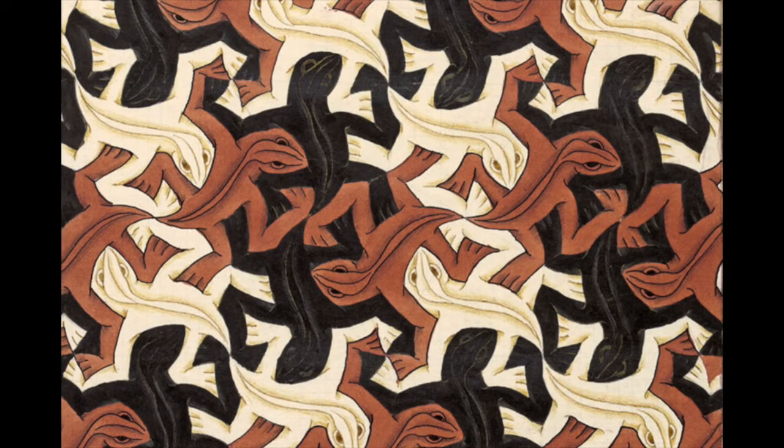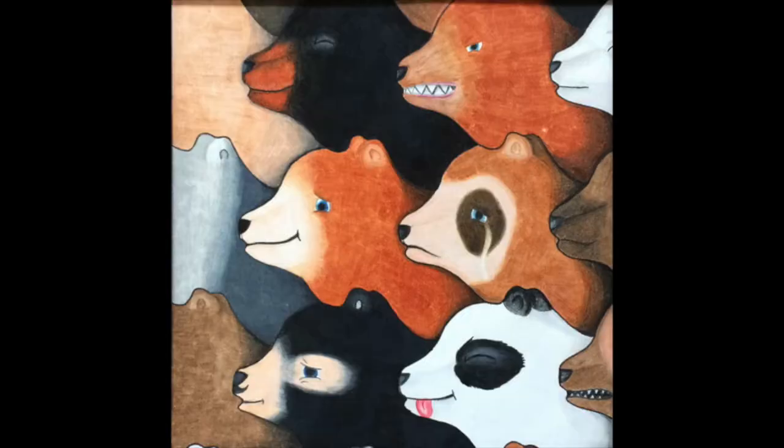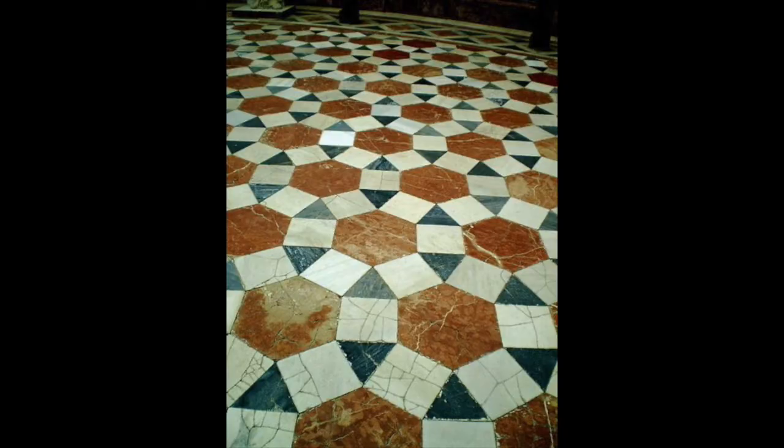Notice the different color lizards and how they all fit together. This one is a tessellation featuring the same shape with different colors inside, as well as this one right here. This last one is a tessellation showing you the architecture style in Seville, Spain.